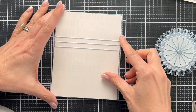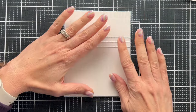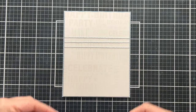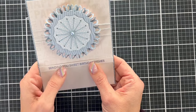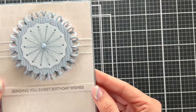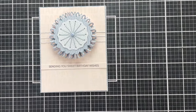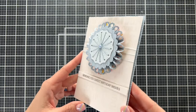I heat embossed in clear on this background — I'm going to do a whole other video on embossed backgrounds using this release from Honey Bee, so I'm not going to go into a lot of detail here. I added some thread behind the rosette and then added a sentiment strip from the new release that says 'Sending you sweet birthday wishes.' I think this card would be great as a baby card too — especially for a newborn baby boy because of the colors I picked — but it also works excellent as a birthday card. You can use these rosettes on all kinds of decorating if you're doing a birthday, and they are just adorable.